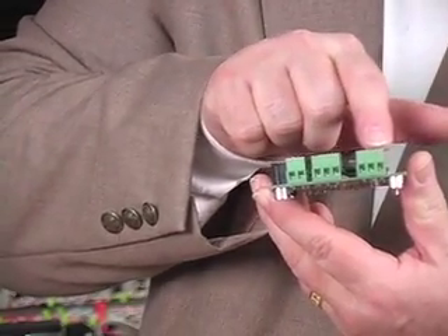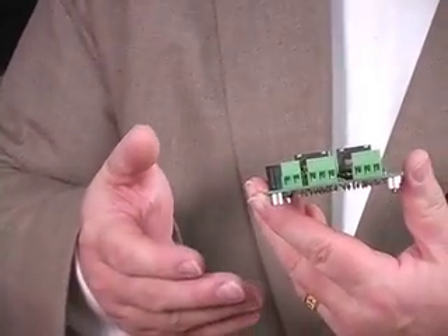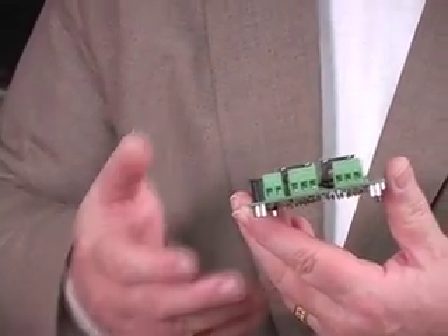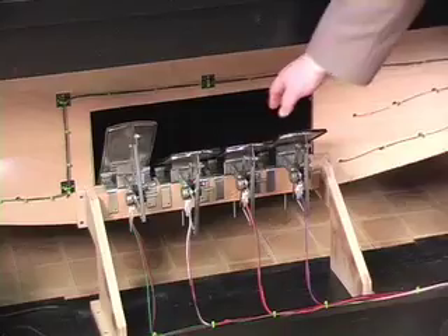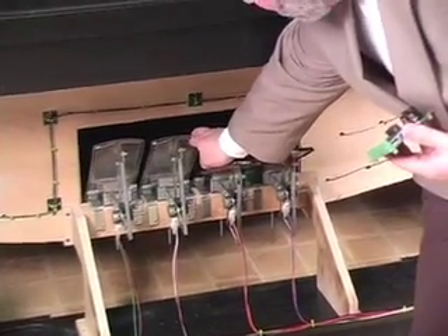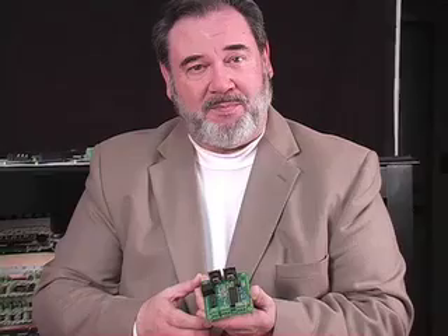We have six other inputs that can be used for things like the organ expression pedals. This is the back of the organ expression pedals — your foot moves these to change the volume of the organ, and they wire into these terminals on the micro MIDI board.